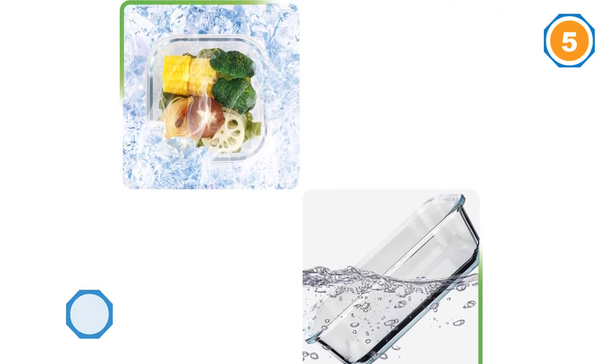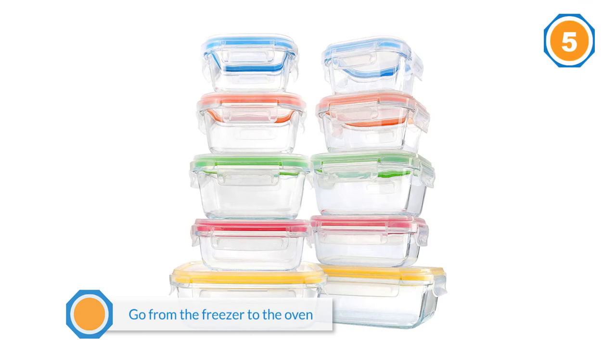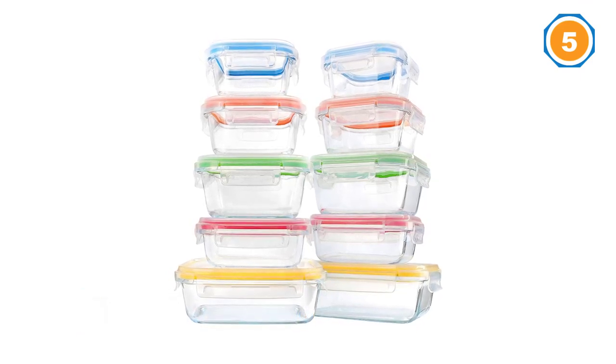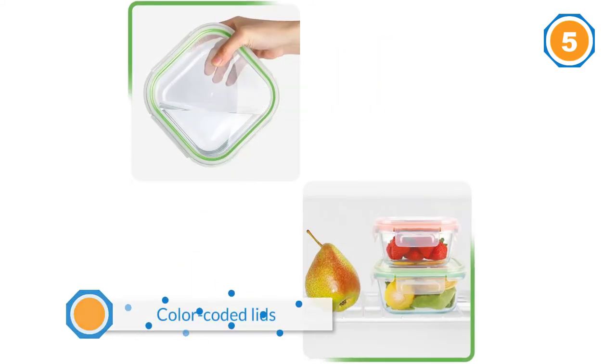The lids should not go in the oven. These have color-coded lids to separate the sizes and make it easy to identify what is what. All parts are also dishwasher safe. These are leak-proof so you never have to worry about spills, and they are 100% stackable.